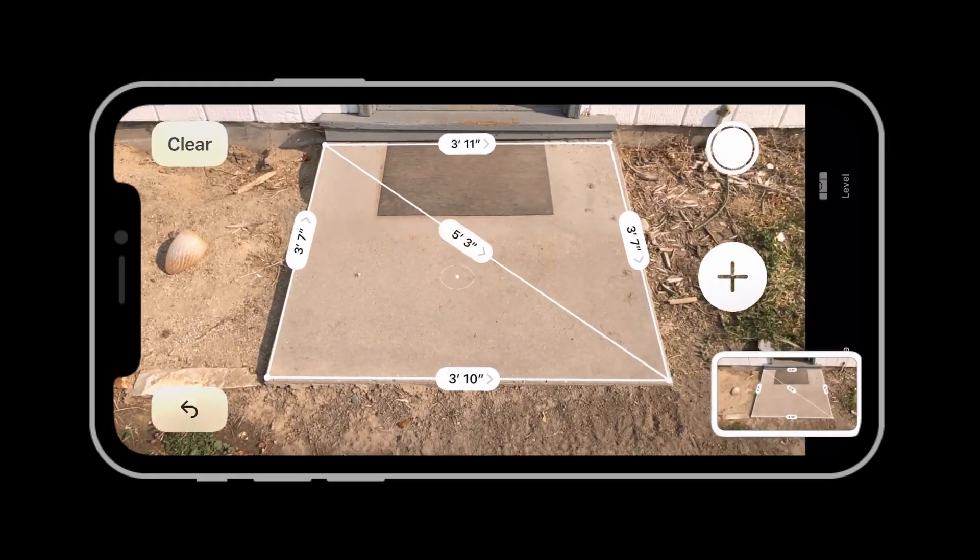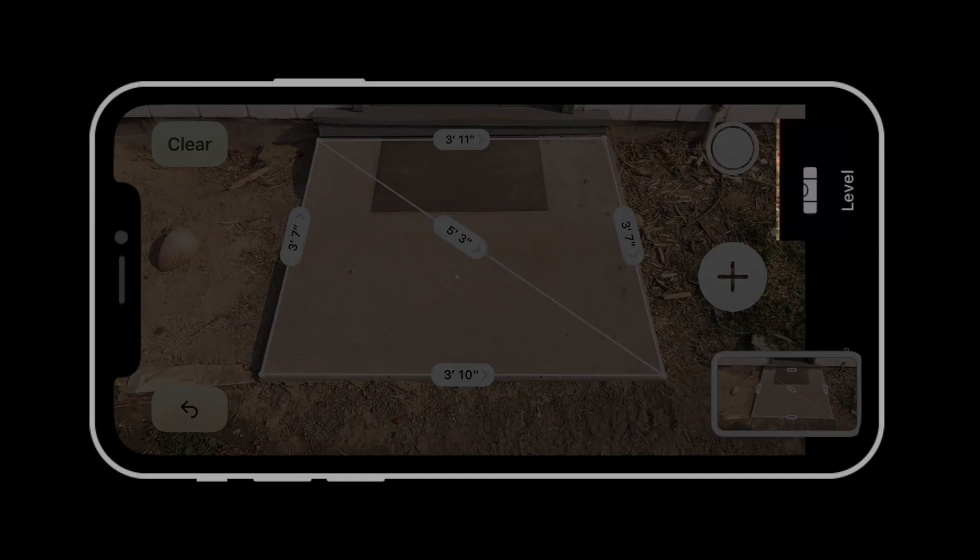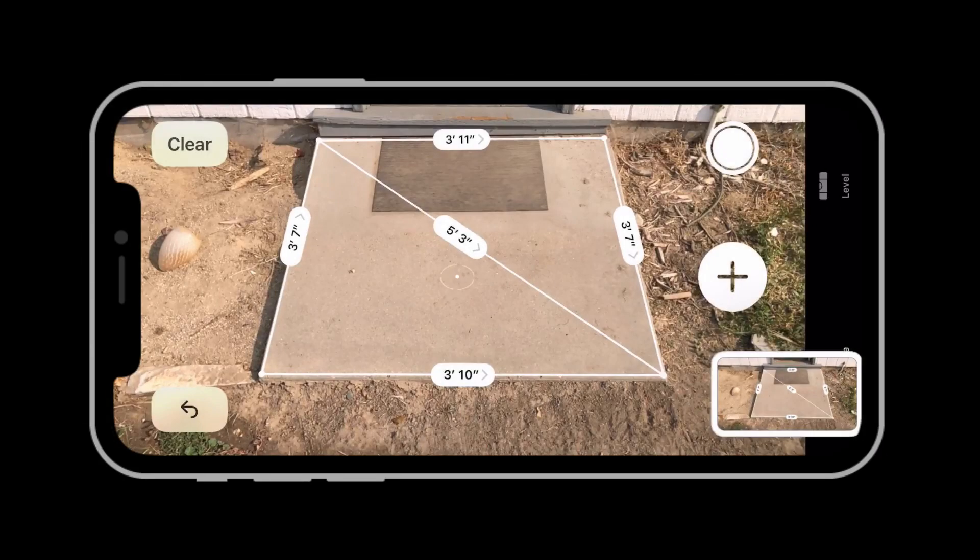So that's the new Measure app, which also now contains the Level, which used to be included in the Compass app. The Compass app remains, but the Level has moved into the Measure app.